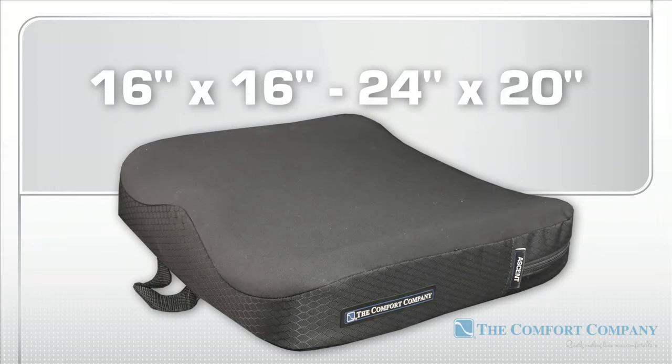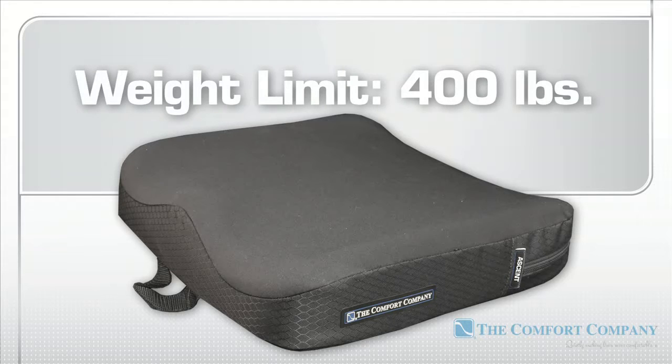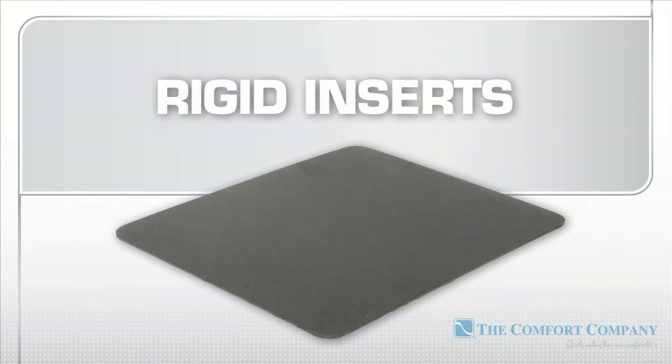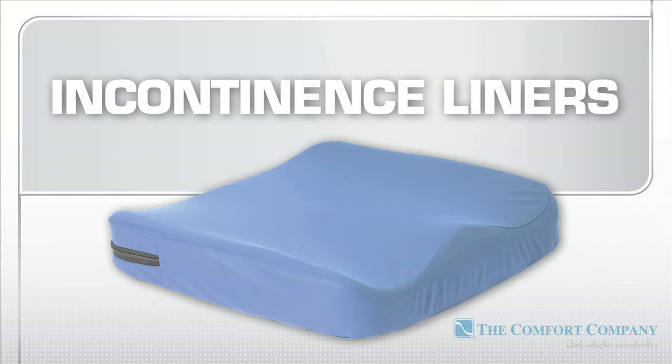Cushions range in sizes from 16 by 16 inches all the way up to 24 by 20 inches and can support body weights of up to 400 pounds. Non-standard sizes are available. Rigid inserts and extra incontinence protection liners are available separately.